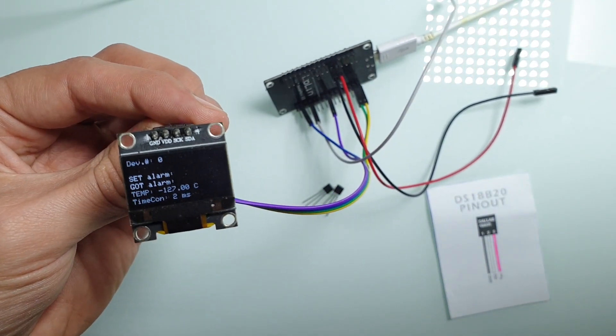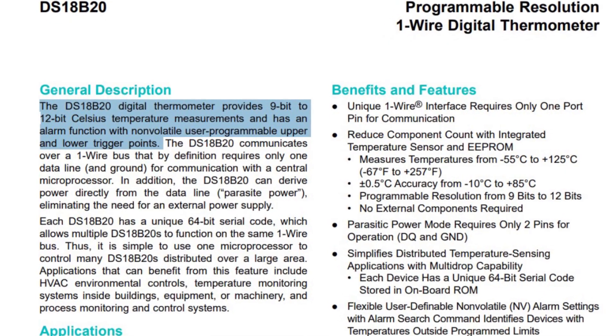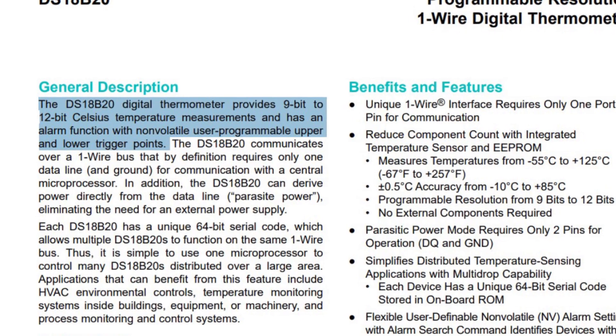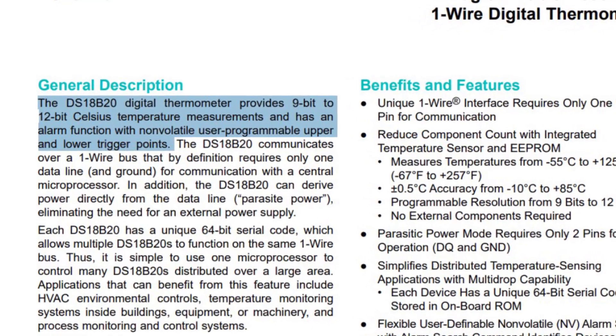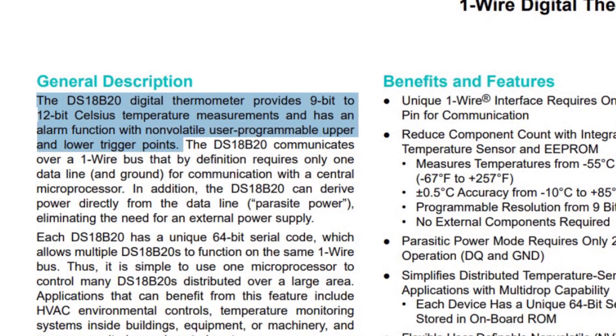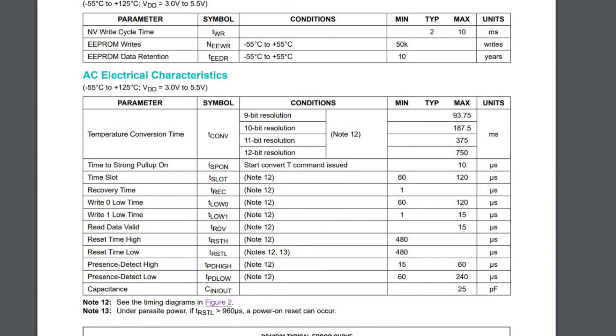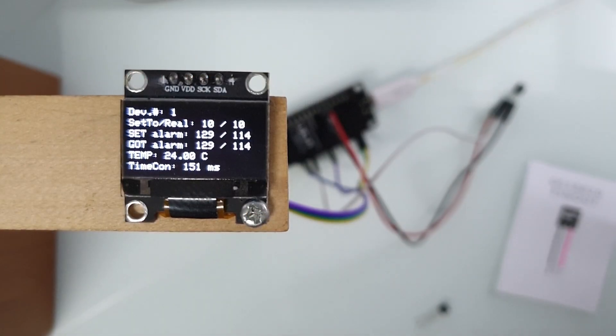It turns out that Chinese did not implement all features of the sensor. From the first lines of the datasheet, we can see that the sensor provides 9-bit to 12-bit resolution, and it is not true for the fake sensor. Also it should have an alarm function with upper and lower trigger points, and that is also not true for the fake sensor. Also, depending on the resolution, we should have different temperature conversion time, and it's not true for the fake sensor. So here is my fake sensor tester.